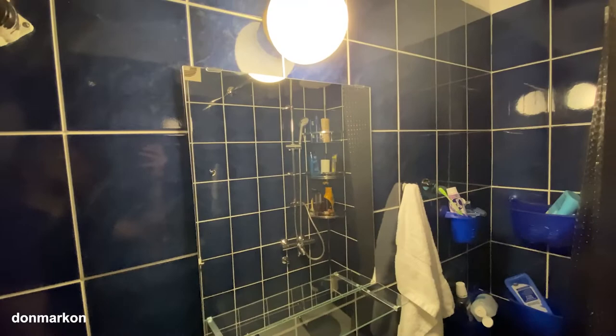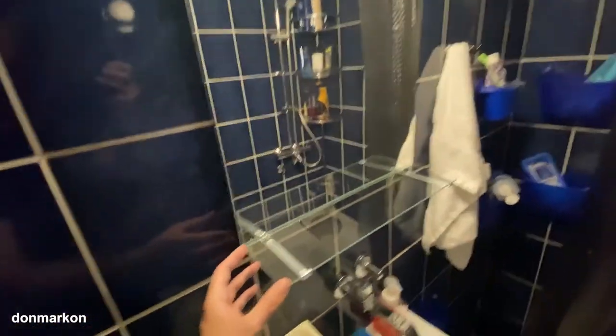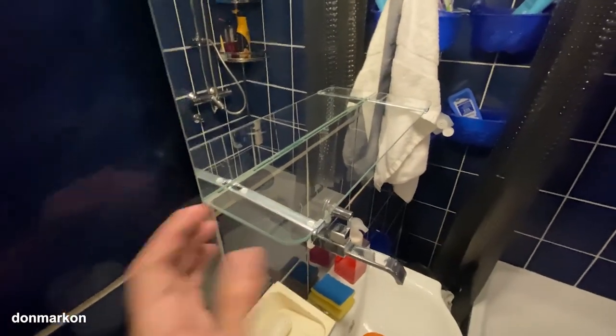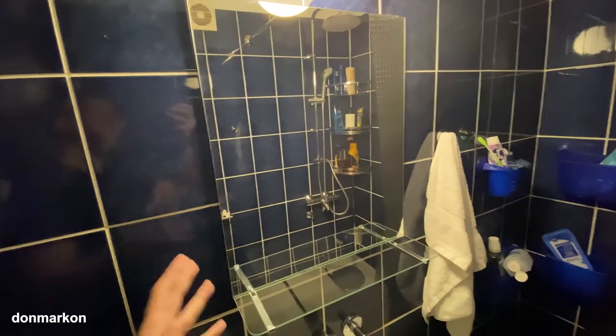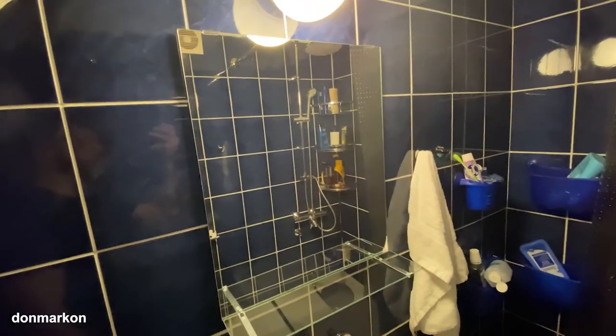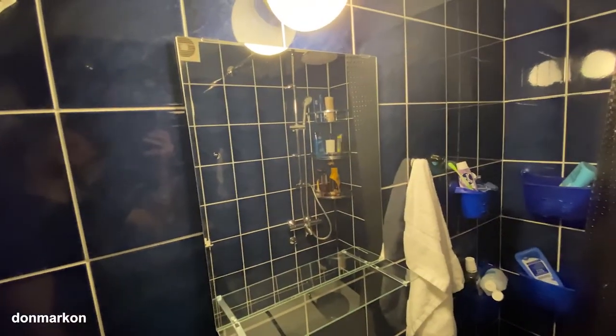It is practical because this shelf really has a lot of space. This was the installation and quick review video — I hope you enjoyed it. Subscribe, like, ask any questions if you want, and until next time, see ya!